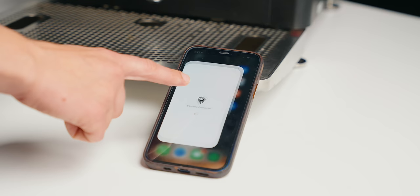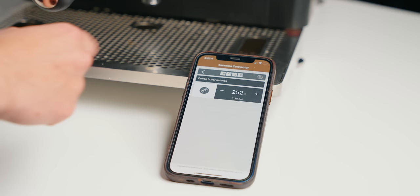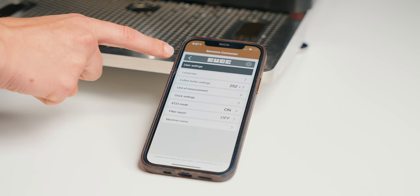Another huge pro is the phone connectivity. I love being able to adjust a schedule for when my machine turns on and off every morning directly from my phone. In 2021, being able to control your device with your phone is incredibly desirable — something you've seen on Acaia and Moccamaster machines. It enables me to not only program standby mode but also to manually turn the machine on from standby anywhere, since it connects via Wi-Fi rather than Bluetooth.